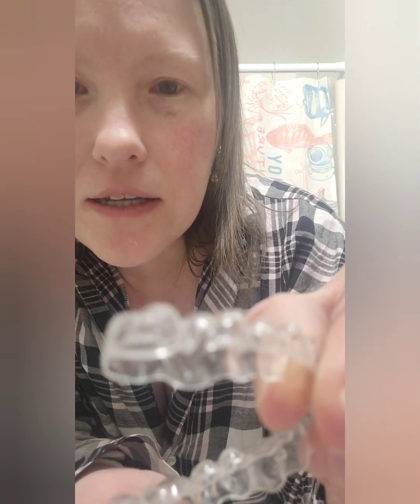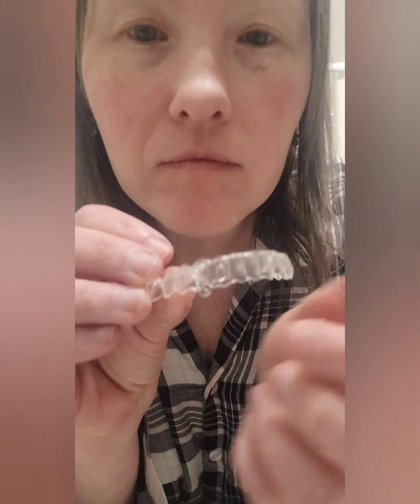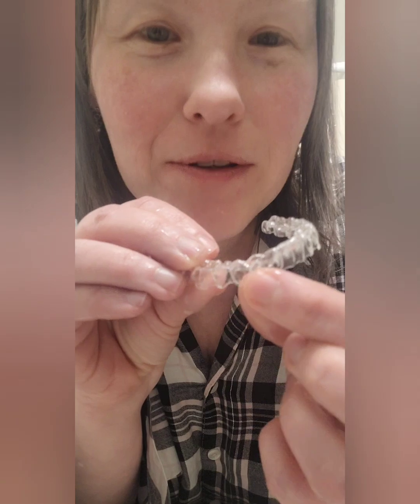You can kind of see it — so that's the top. And then the bottom, it's like the bottom two canines is where it'll hook on to. Yes, you can see them — that's where it will hook on.